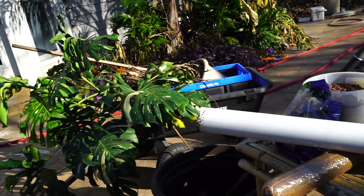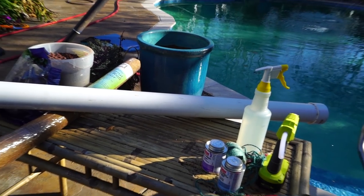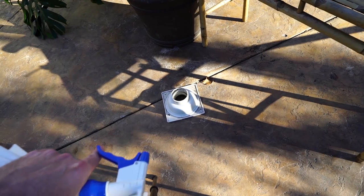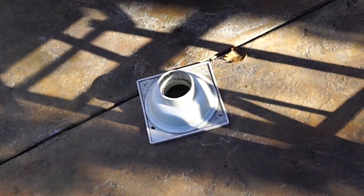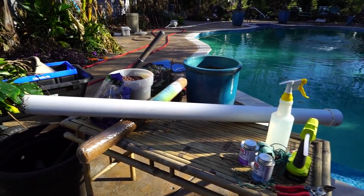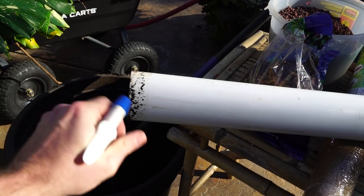I've got all my supplies set up and ready to go. To stabilize this as something to climb on, I'm going to use a PVC pipe connecting to a flange — I think that's a shower flange. It'll help keep the whole thing upright and stable once it's in the pot. At least that's the idea — it's always worked for me in the past when I've done it.